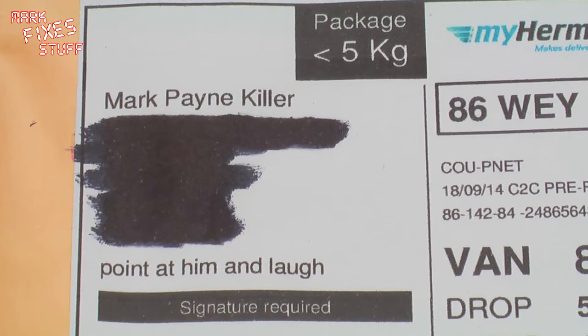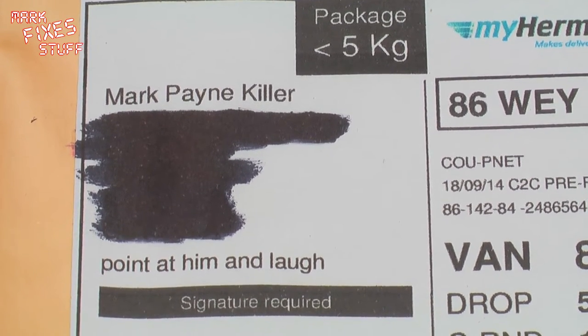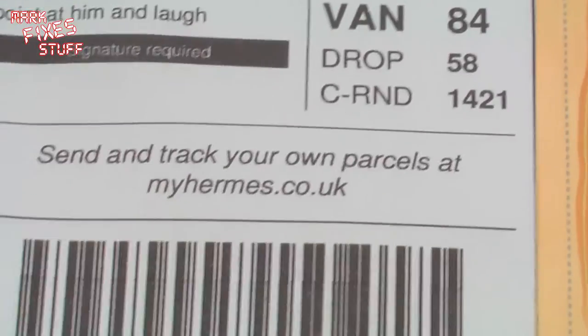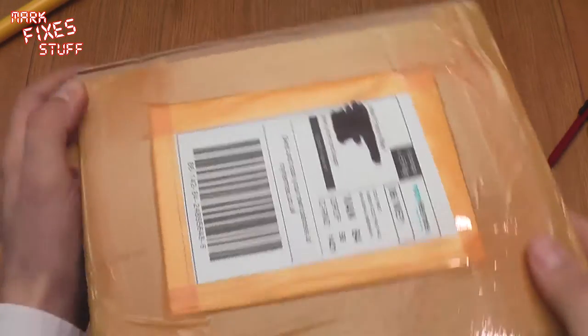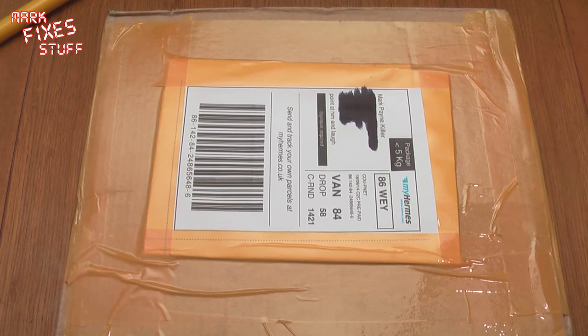I don't really know what's in this box so we're going to open it up right now and see. It has to go on its side. It's a pumpkin black eight-sided lantern — I think that speaks volumes to the taste of the gentleman involved. We'll zoom out and see if we can get the box in that way. Don't say that I never try to accommodate your needs.